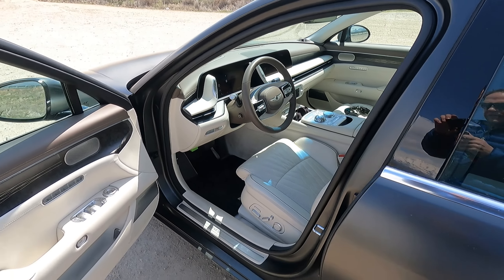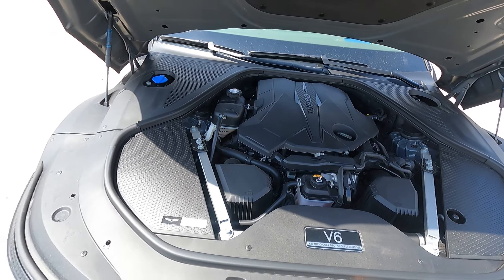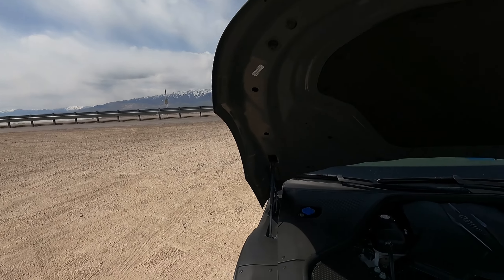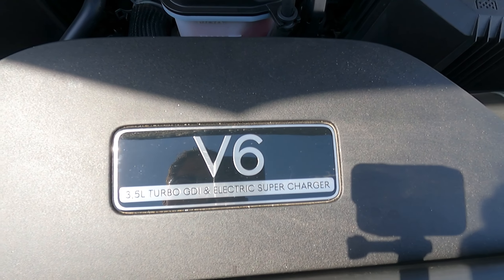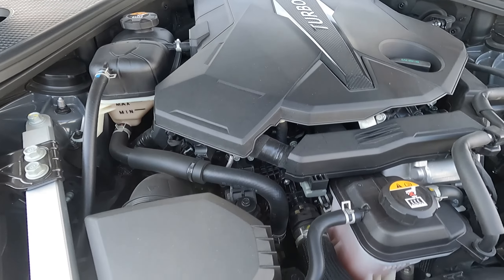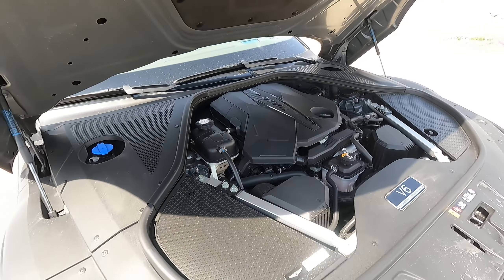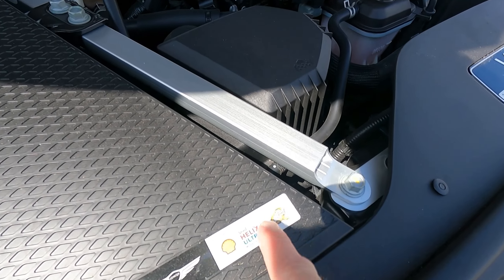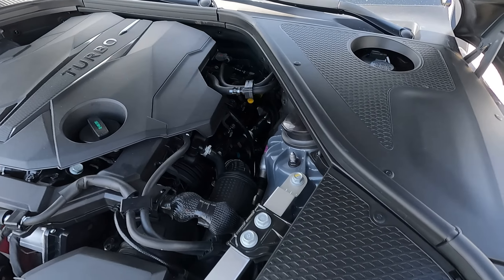Let's go ahead and take a look under the hood first and then we'll take a look around the inside. It was actually much cloudier earlier — I just happened to make it out to film when it was blue skies. Here you go: 3.5 liter turbo gas direct injection and electric supercharger. Honestly, I can't see much of any of that underneath all the plastic.